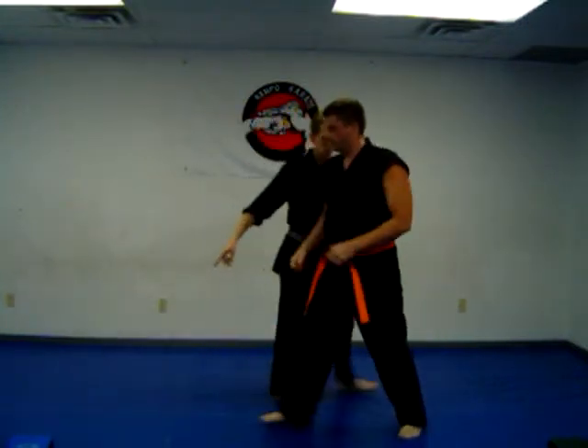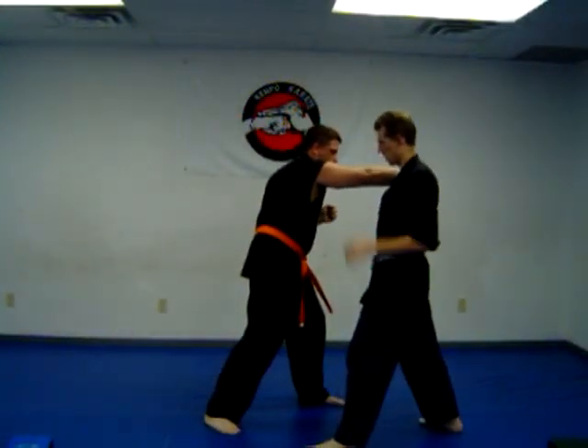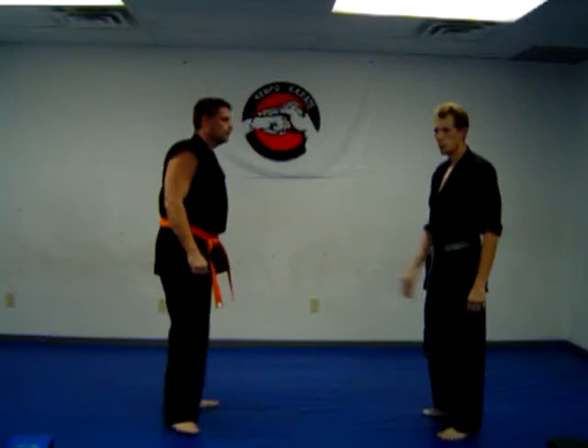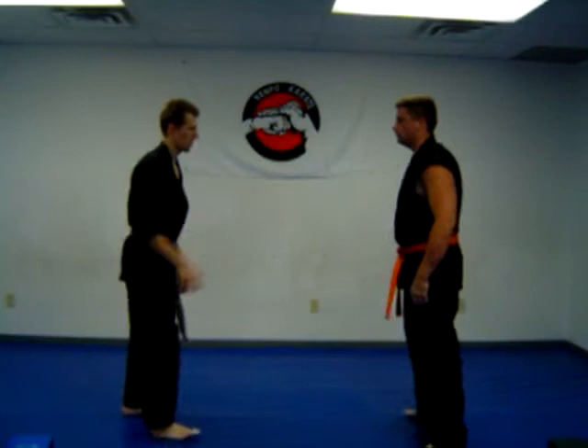Let's change the angle here. Throw the punch, step out of the path of the punch, reverse punch. Come from here a little bit faster, and then change the angle a little bit faster.